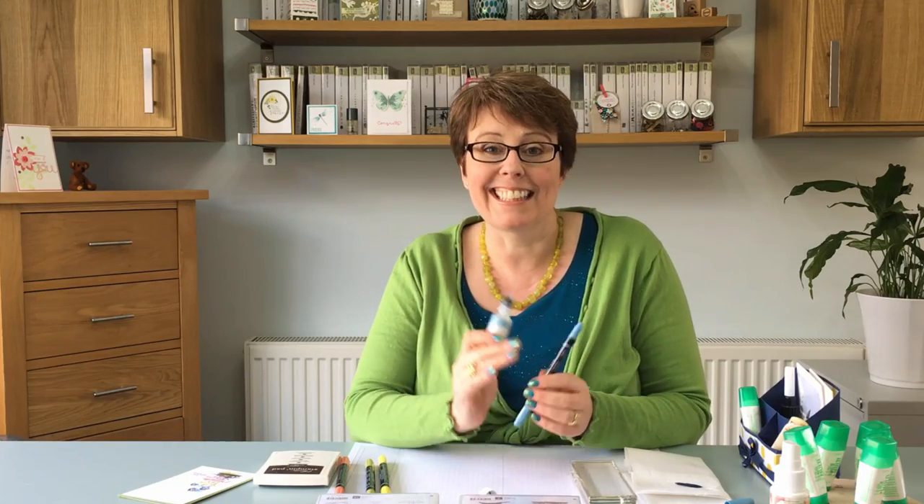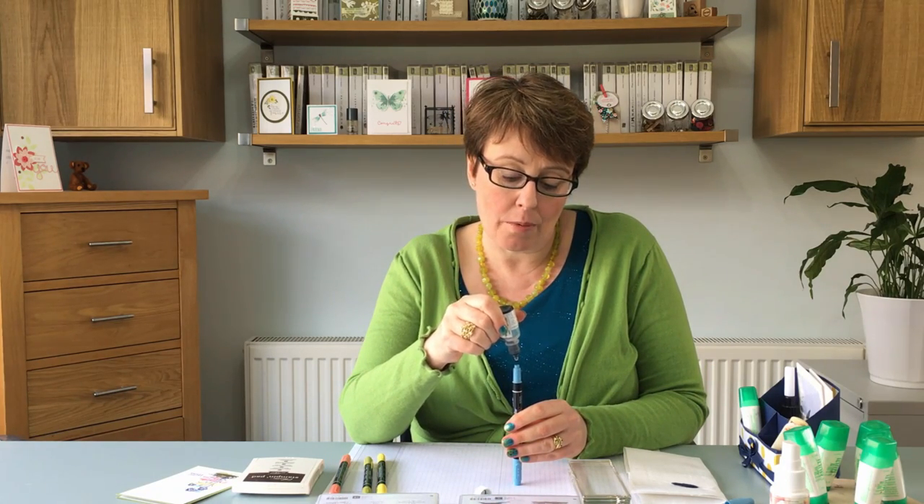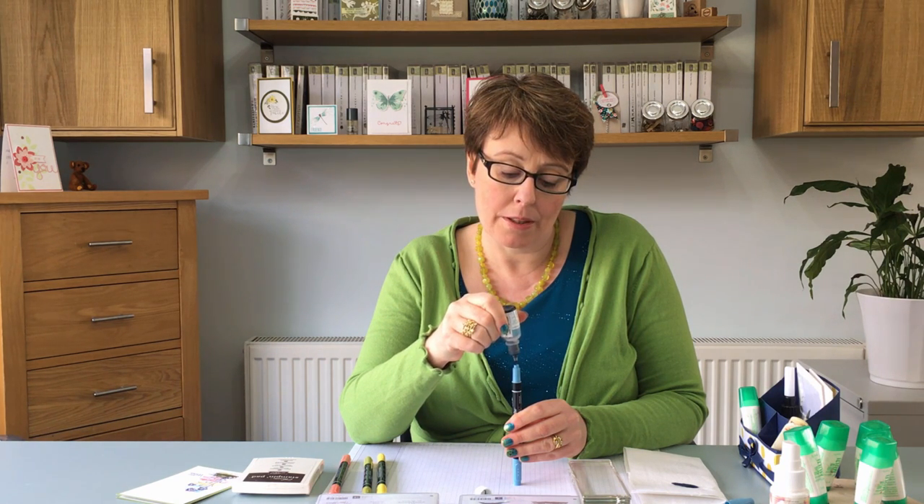Now the ink for our markers is exactly the same as the ink for our ink pads so the Reinka bottle will work in both. Then what you want to do is put in a few drops in this open end.